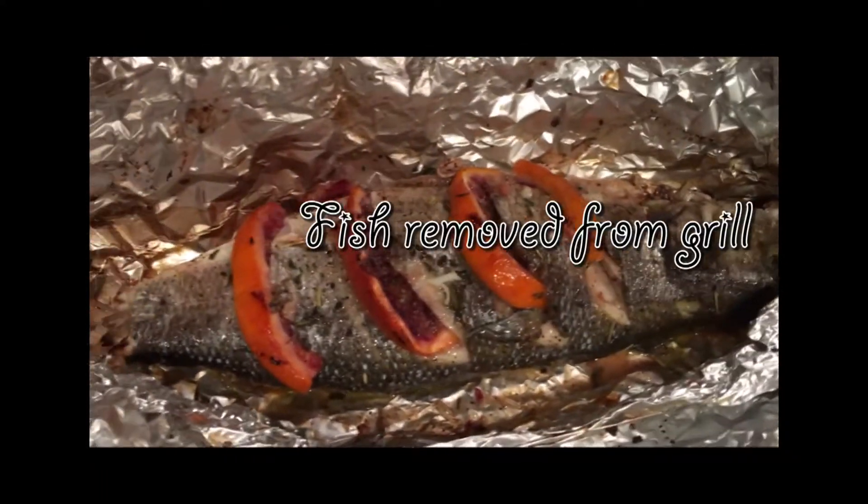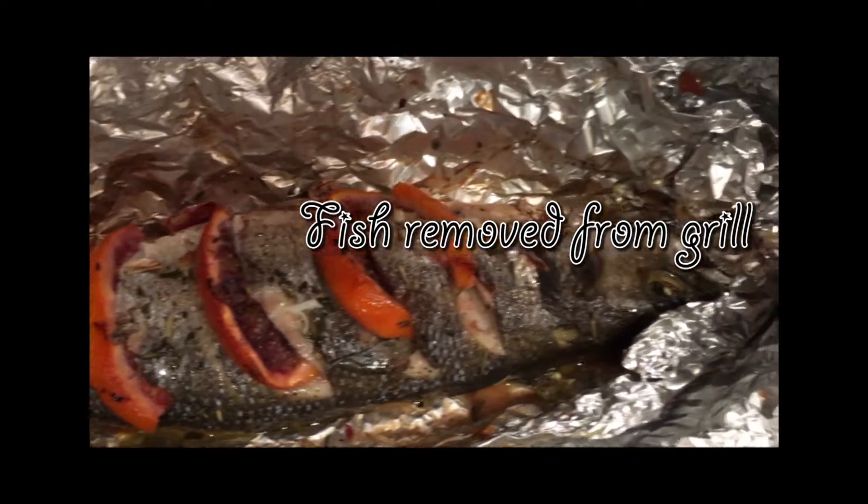I'm going to take the toothpicks out and put the potatoes in a bowl. My tea eggs — I peeled them already and they're just sitting in the tea, soaking up all the flavors. The fish is off the grill and it's perfectly cooked.